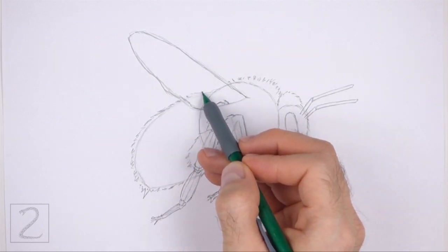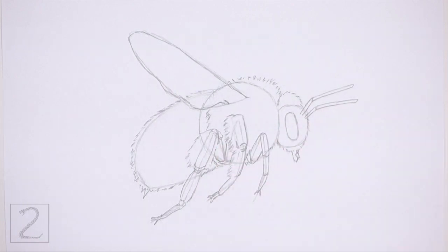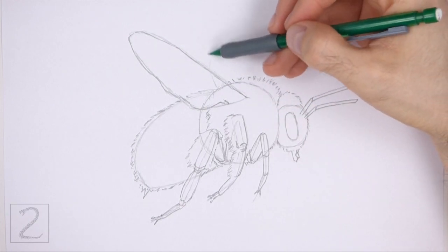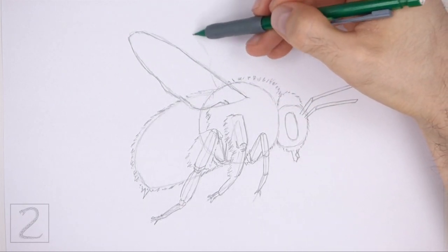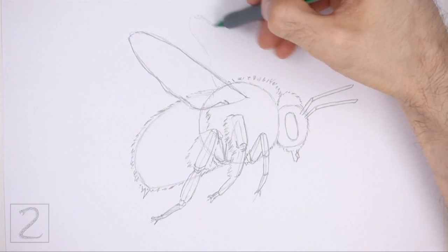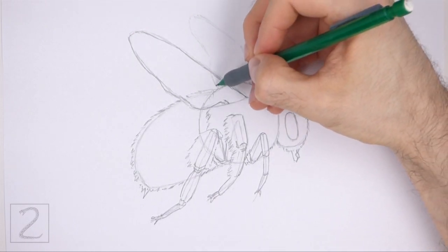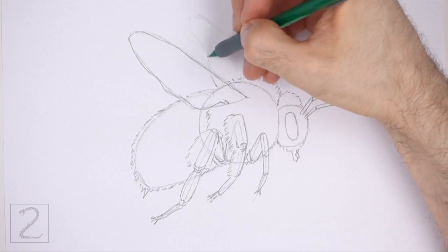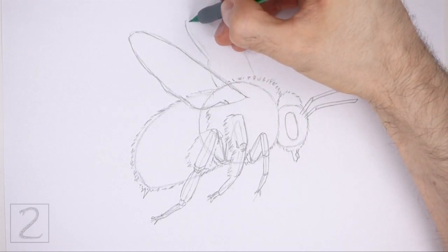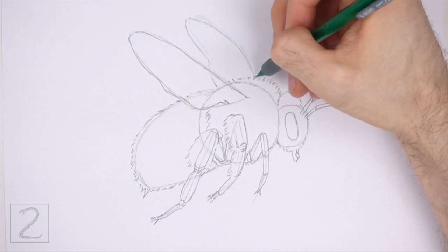The wing is transparent, so add a few short strokes inside the shape for the top part of the body. To the right of the wing, draw another tall arc for the wing that's on the other side of the body. Sketch the shape of the wing lightly at first. Draw this wing slightly thinner and smaller than the first wing. The bottom part of the wing should be wide and the top thin. When you get the shape of the wing right, darken the lines. Make the left edge of the wing wavy. The shape of this wing shouldn't slope as much as the first wing.